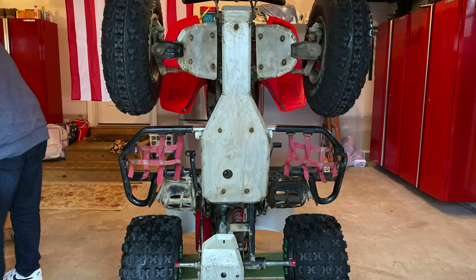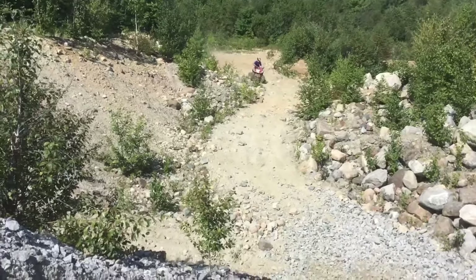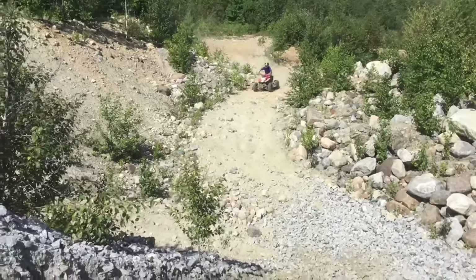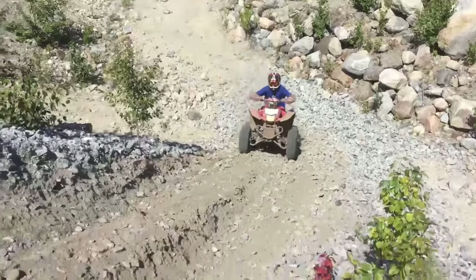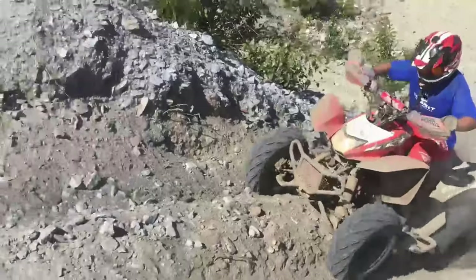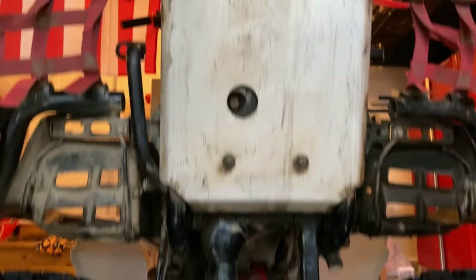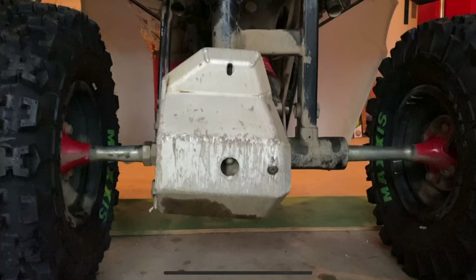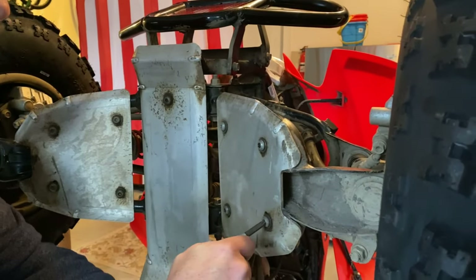Next up, we have a Ricochet skid plate under the quad. It's an aluminum skid plate, so it isn't that heavy, and it covers most of the important parts. If you do a lot of off-roading, you will probably need one of these to protect the bottom from rocks and other things. We've had this skid plate for about five years, and as you can see, it has taken all the abuse and survived everything. The bottom piece that covers the drivetrain has some bad marks and dents, but so far it's done its job. You also have to remember to tighten the skid plates every now and then, or else they will rattle around.